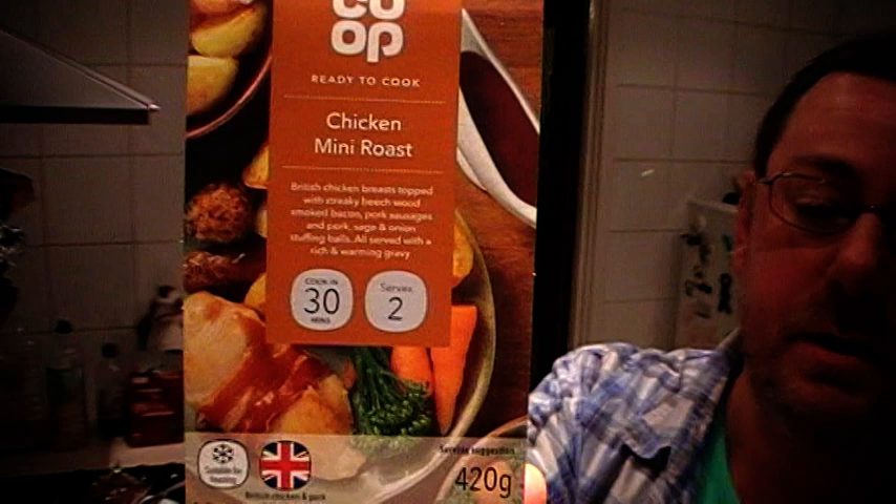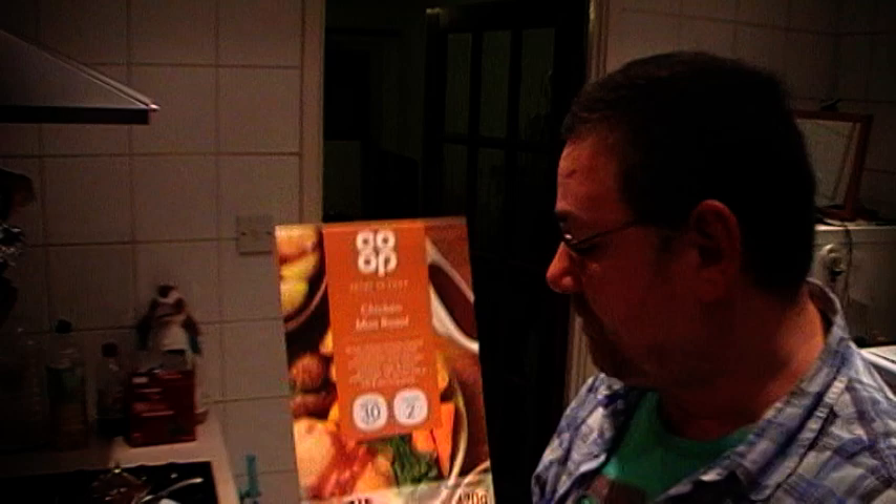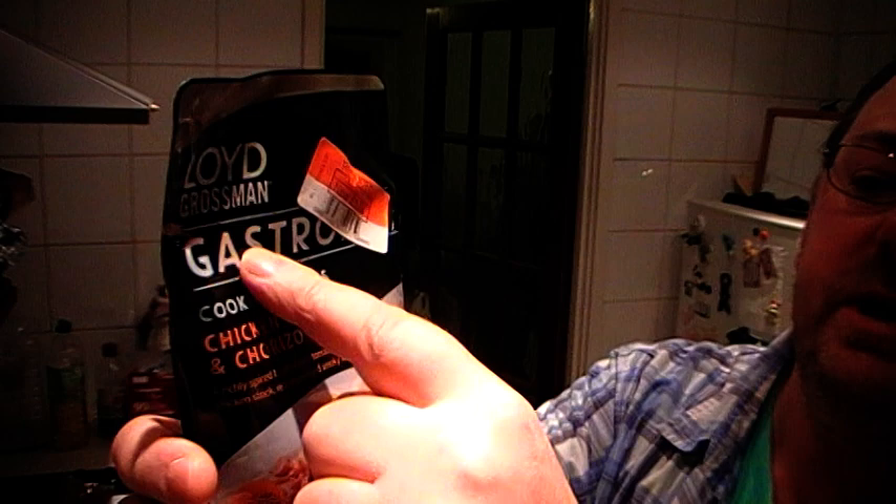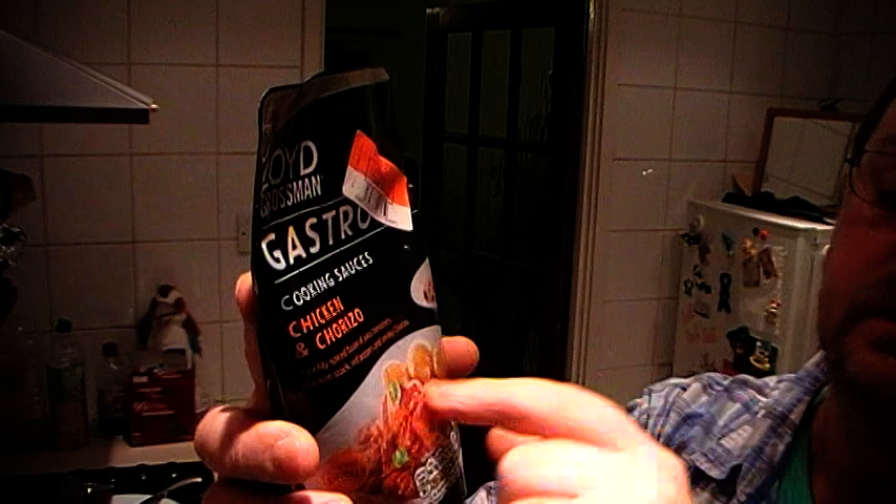I can only show you the picture at the moment because I'm going to pull the chicken out of the oven in a moment. What you do is cook it in the oven, then for the last 20 minutes or so you add the sauce — in this case it's gravy, sometimes you get barbecue sauce. But I'm going to substitute that gravy and add some of this Lloyd Grossman gastro cooking sauce. I've used this twice before — if you have a look at my other videos, type in Lloyd Grossman or gastro cooking sauce.